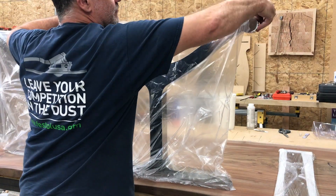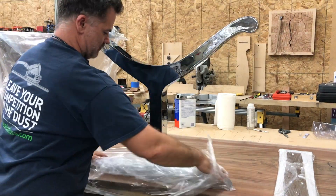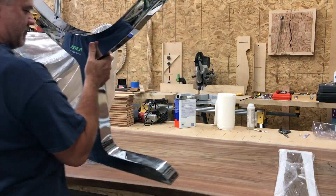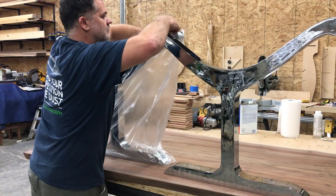Now it's time to see how they did. Oh man, that's looking sweet — nice and shiny and polished, just like you want.